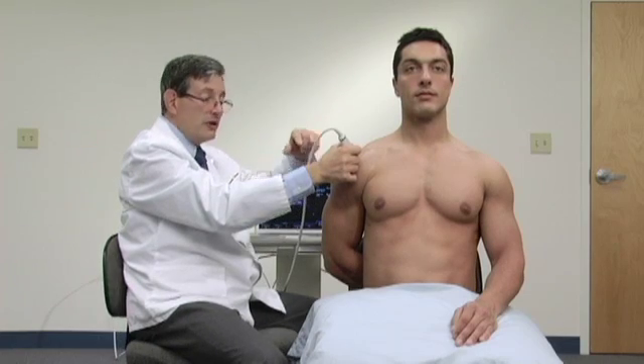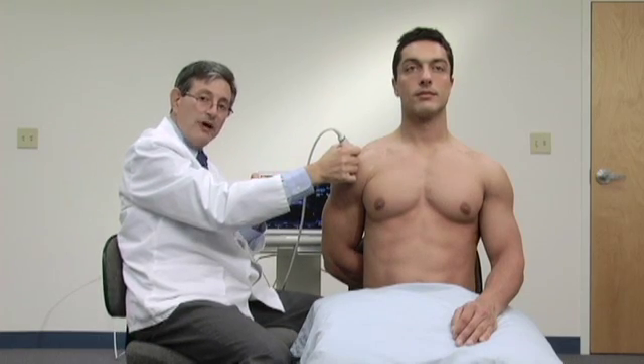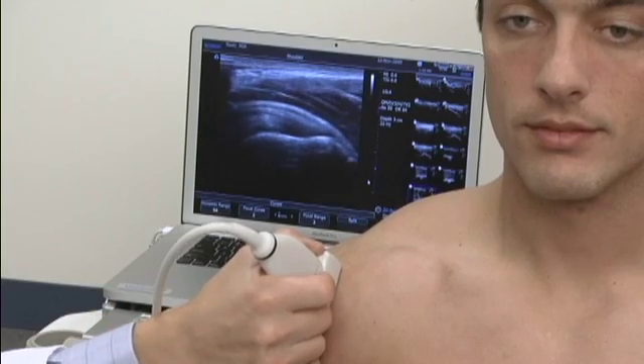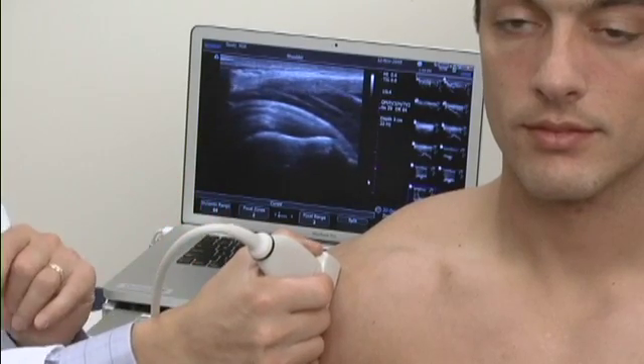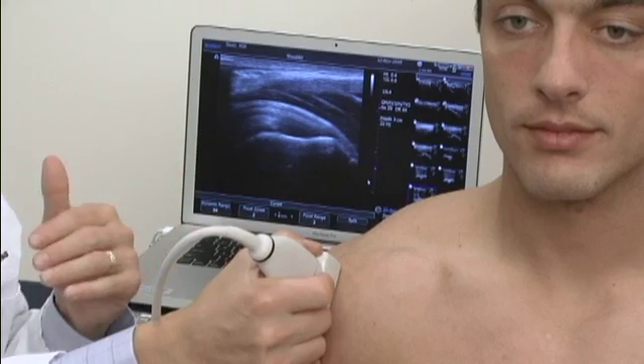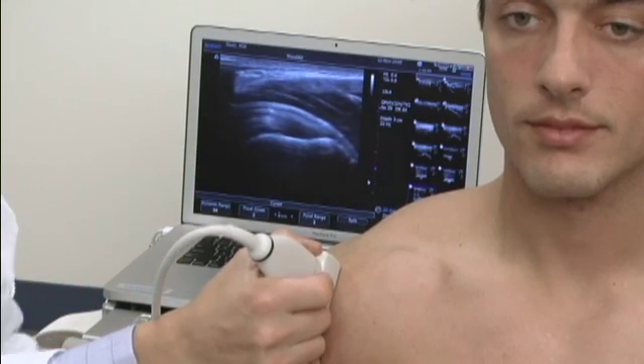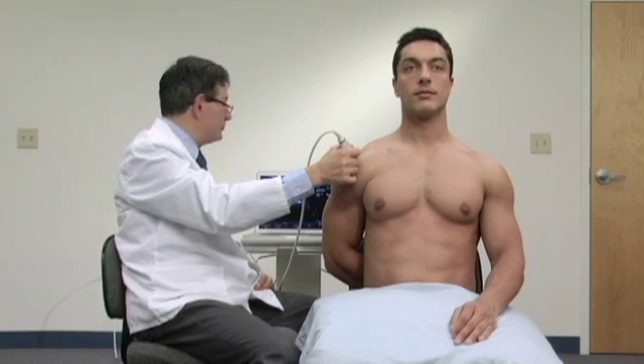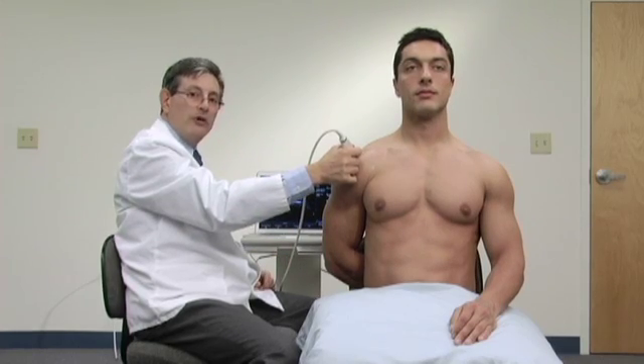Remember, this tendon is about 2.25 centimeters wide. So in order to see it, we need to go across it and see the whole amount. We need to go anterior and posterior if we were in the neutral position, but since we brought this tendon forwards, we're going to go medial and lateral relative to his body to see the whole width of the tendon.